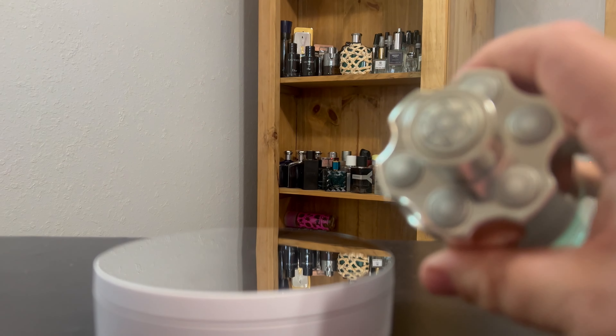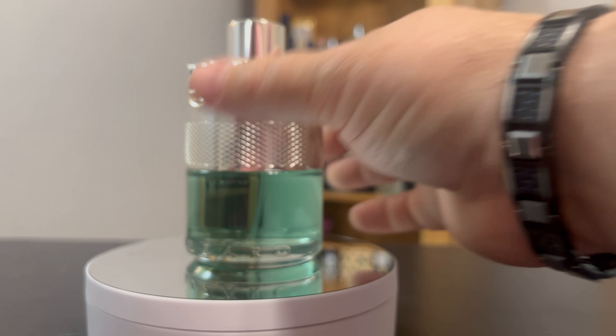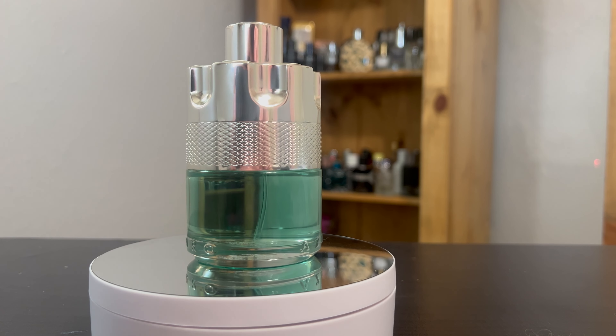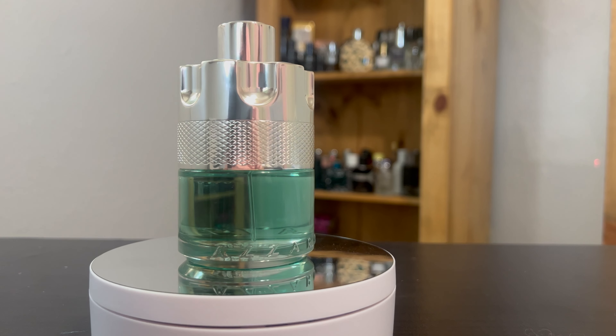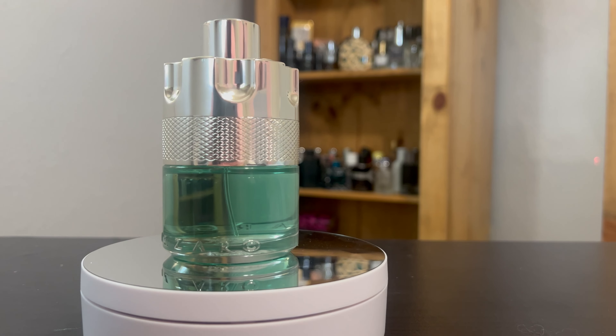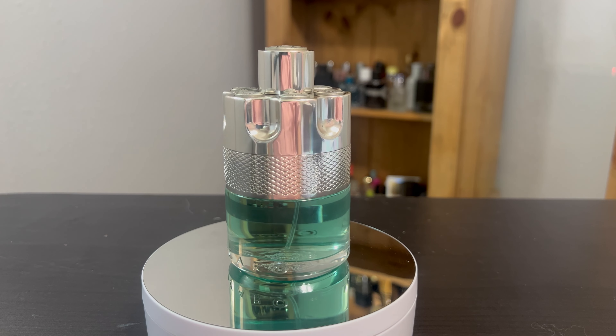We're going to start out looking at the top. Azaro is still continuing with the revolver look. Personally, I really liked this bottle. It was a little bit different — I can see how it would cause just a little bit of issues given everything that continuously goes on. Got y'all a better angle now so y'all can kind of see up a little better.